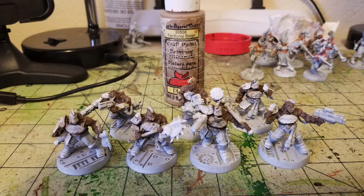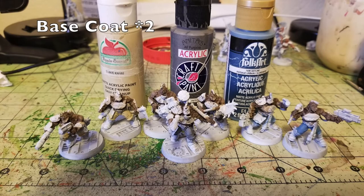When dry brushing, it's always better to start lightly because the more you dry brush, the brighter the paint job will be. You can always add additional layers of brightness using Territorial Beige. It's always better to work in small layers upward, because once you start dry brushing, the only way to fix it is to base coat it all over again.